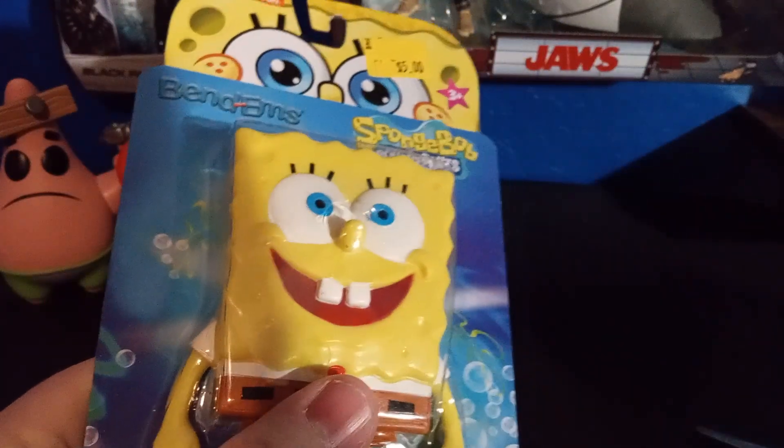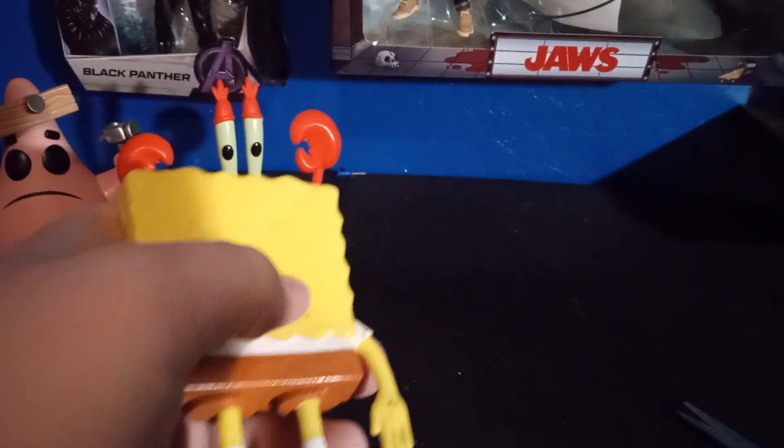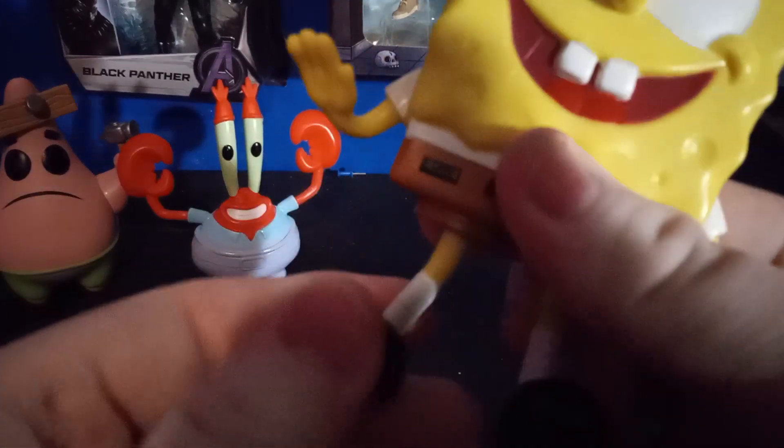Next we have the SpongeBob bendable. We're going to go ahead and get this out of the package. SpongeBob SquarePants — really nice. That was about all I expected, but still very, very cool. Really nice looking figure.